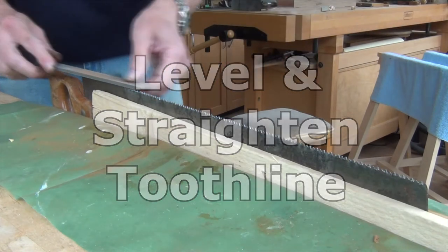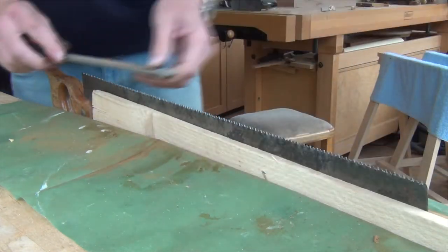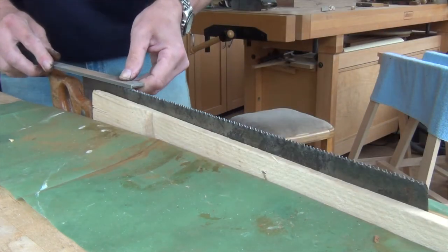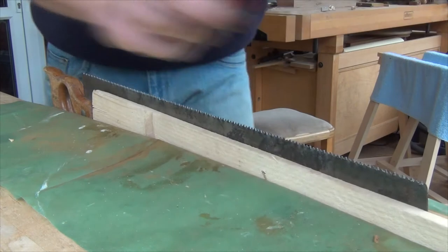I started by squashing most of the set out of the teeth using an engineer's vise, and now I'm just filing all the teeth level and taking out a slight hollow that there was in the tooth line.